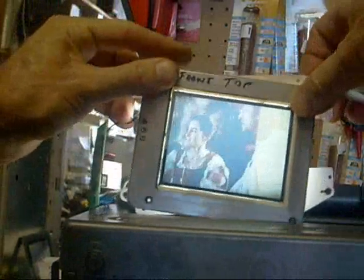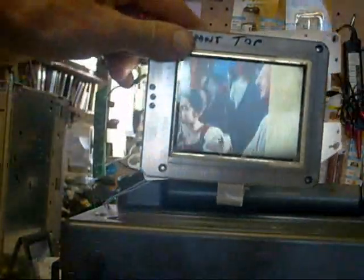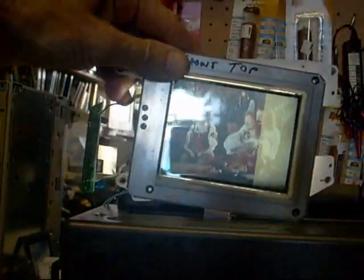It definitely pays to have the right light, but nevertheless it does work. It's just amazing. I wonder how hard it would be to project this on a wall.